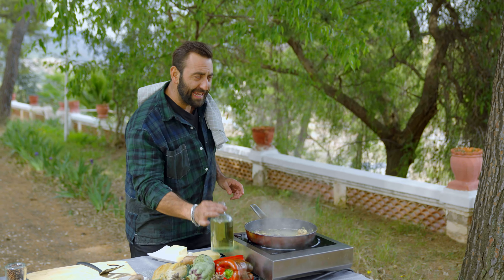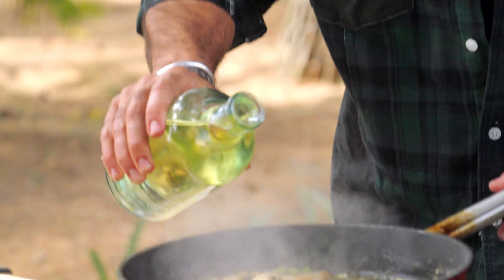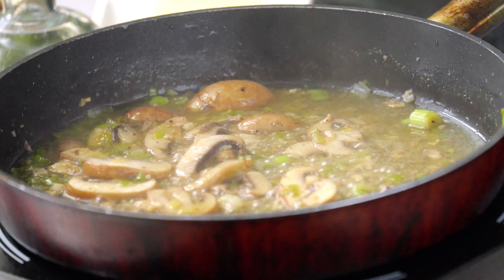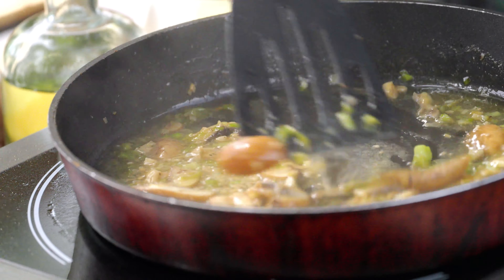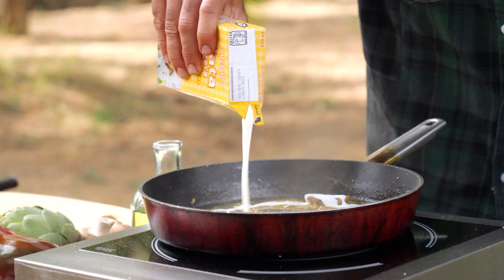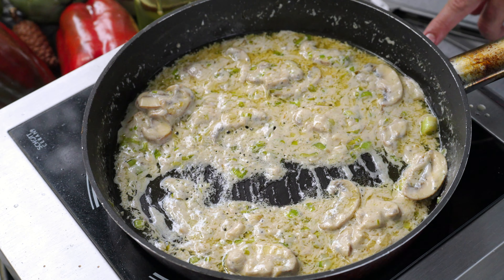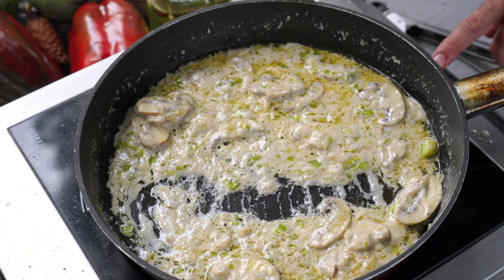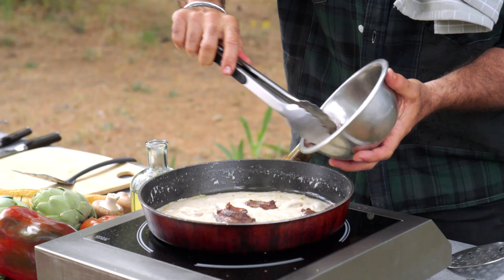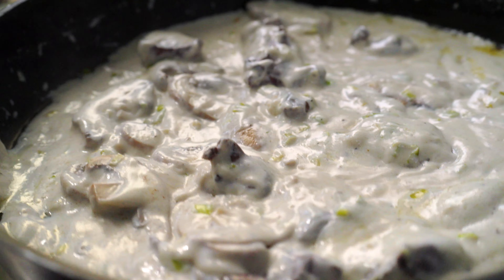Now while that's going we're going to deglaze with a little bit of white wine - just a very clean, crisp, dry wine is perfect. Just slowly with this; you don't have to go fast, the slower the better actually. Now we're going to add some cream - heavy thick cream in there. That's looking good. You want a nice, creamy, thick, silky texture. We're going to add the heart in - look at that, that is beautiful, really nice texture now, it's like silk.